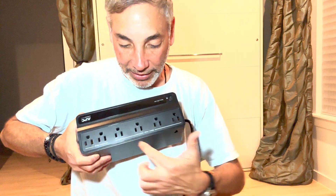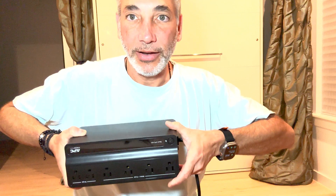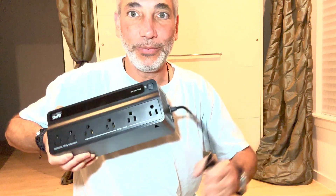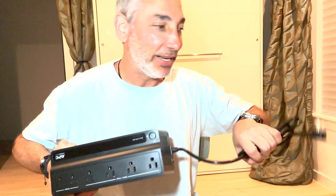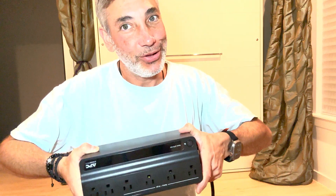Take off these covers and you'll see these are surge ports and then these are the battery ports. Just by pushing it now we are on. It's not even plugged in, so I'm guessing it's probably not going to have enough battery to do too much yet, but when I bring it to the office and set it up it should be all set and good to go.